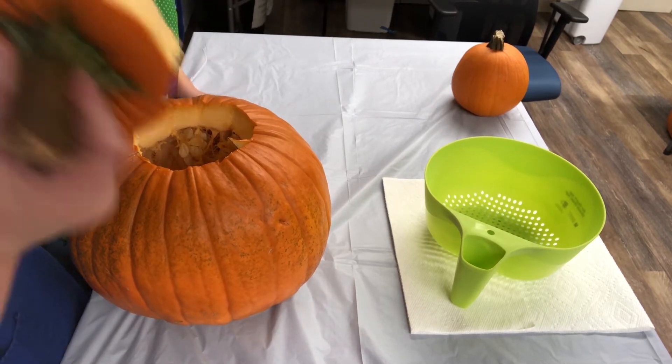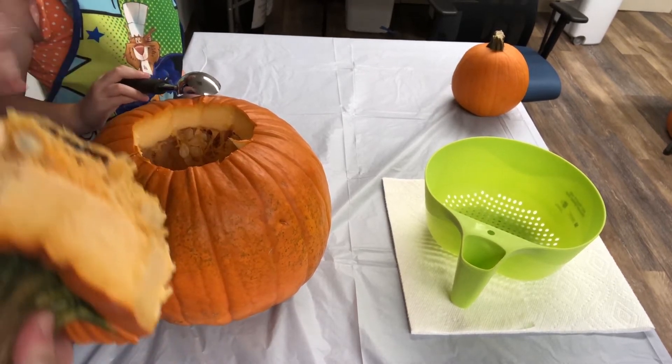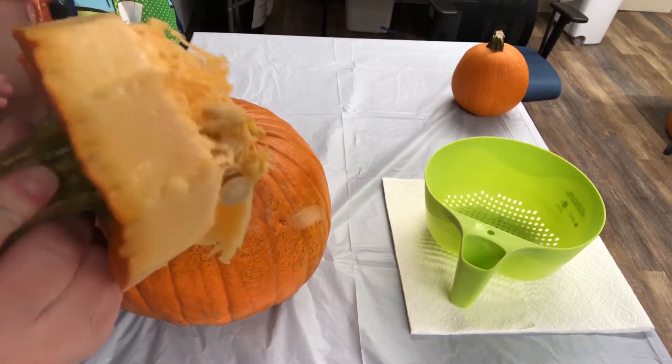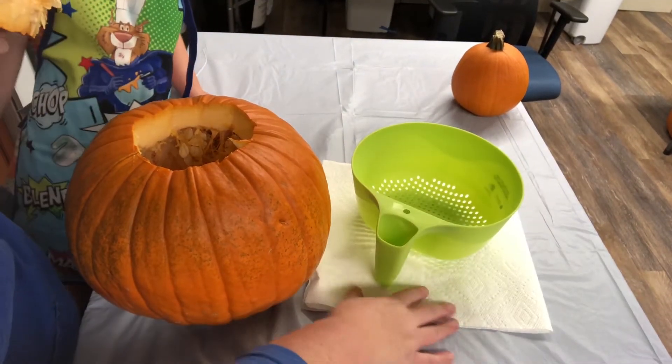Most of the time all that gooey pulp and seeds — we just scoop it out and throw it in the trash. We're not going to do that this year. We're going to scoop those seeds out, save them, and put them in the oven to bake them.